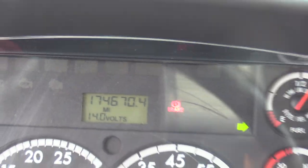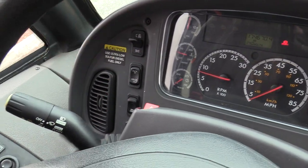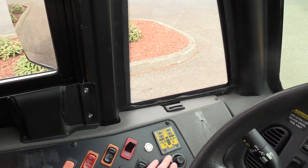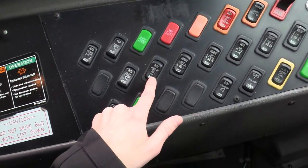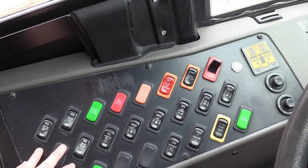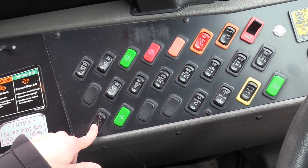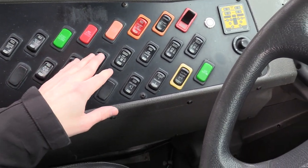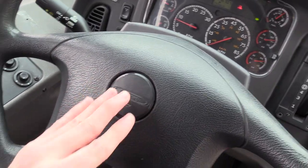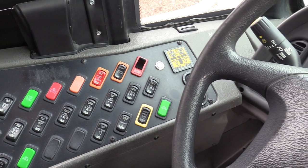174,000 miles on this baby. Over here we have cruise control, headlights. We do have power mirrors for both top and bottom — they're also heated, heated mirror switch. Got your dome lights, the lift on-off switch. Now, the wheelchair lift is actually not working right now, but if you need that working, just let us know and we can get that going. We've got your defrost fans, air horn, regular horn, all the good stuff — rear heaters, everything right there.